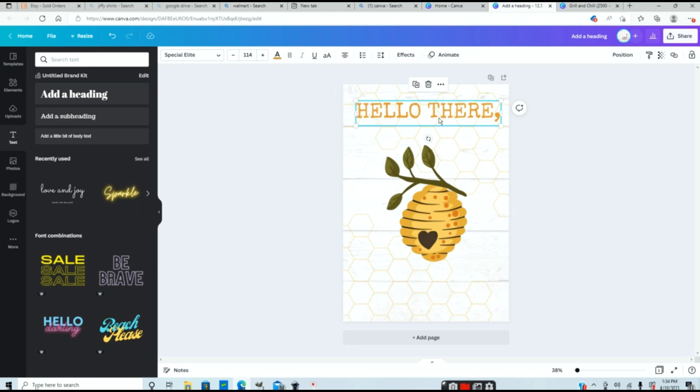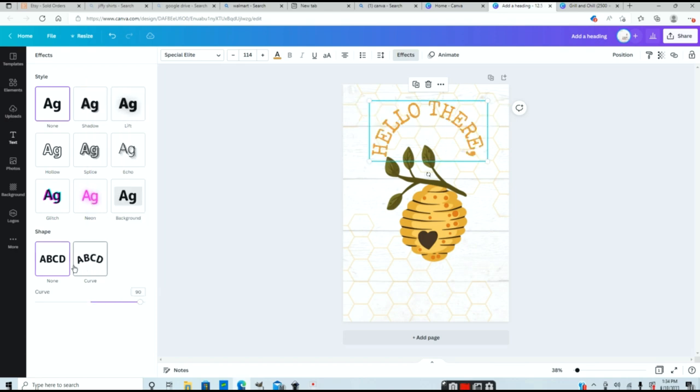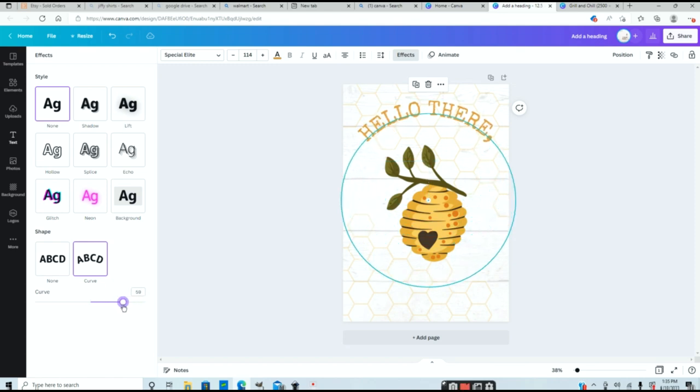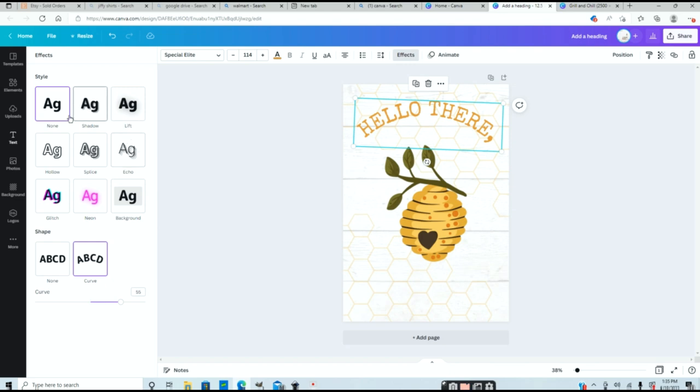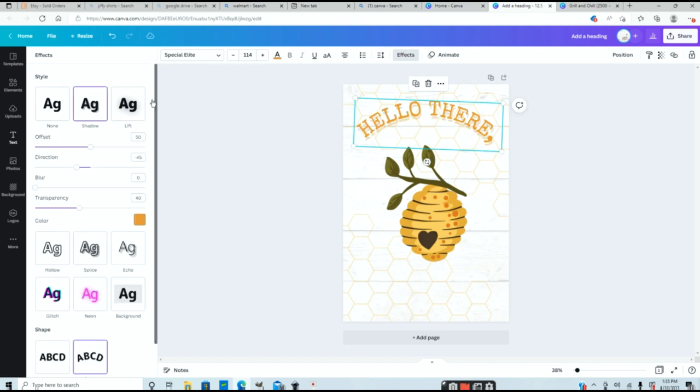The next thing I want to do is curve this text around my image. Go into the effects menu and scroll down to where it says curve — clicking that automatically curves the text. This is a little too much curve, so you can adjust it on the scale. I'm also going to select the round arrow button and rotate the text just a little bit. Then I'll add one more effect — a drop shadow. Go back into effects and create a drop shadow: select a shadow style, change the direction, bring it out just a little so it's not too noticeable, and you can also change the transparency to make it lighter.